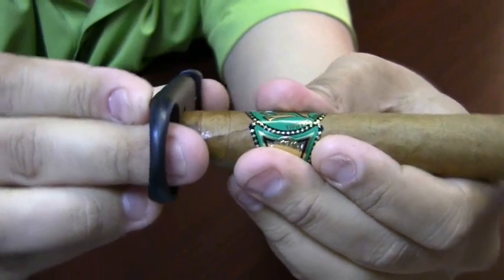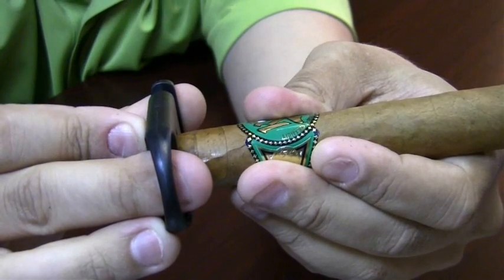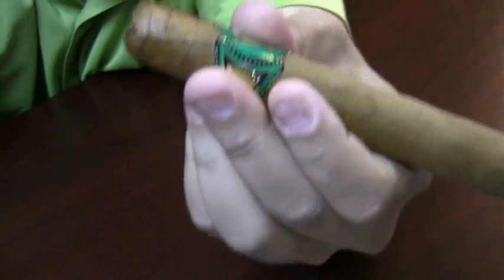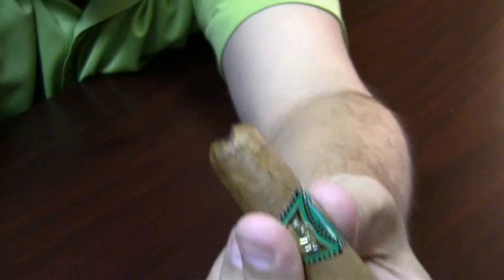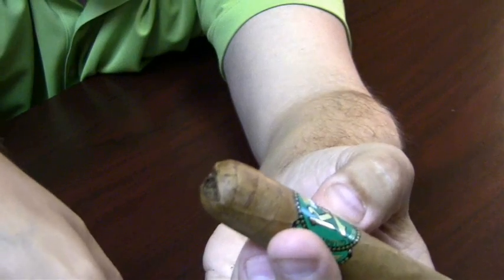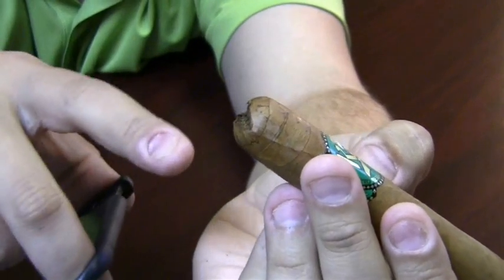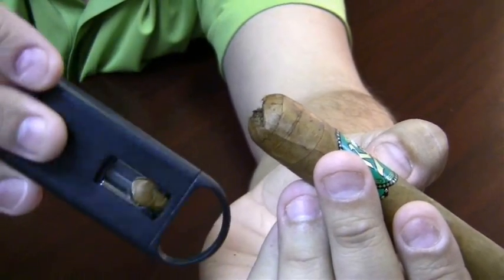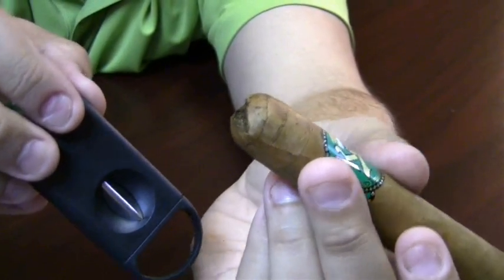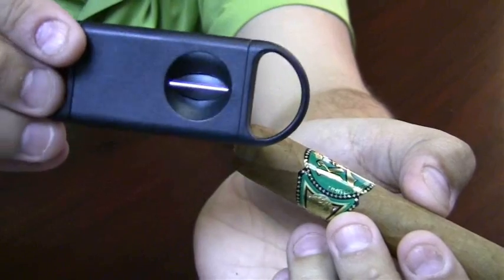Give nice firm pressure and push the blade just until it touches the cigar. Make sure everything's lined up how you like, then with nice firm even pressure you're going to cut the cigar. As you can see it made a nice little notch in there. Some people prefer to make a double notch, which would be a notch going the other direction — again that's personal preference. It's not the most popular type of cut, but it's certainly one you should try because it might be one you enjoy more than a traditional guillotine cut or a punch cut. This is a V-cutter.